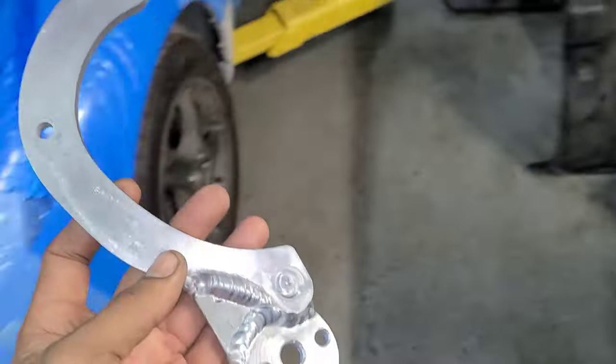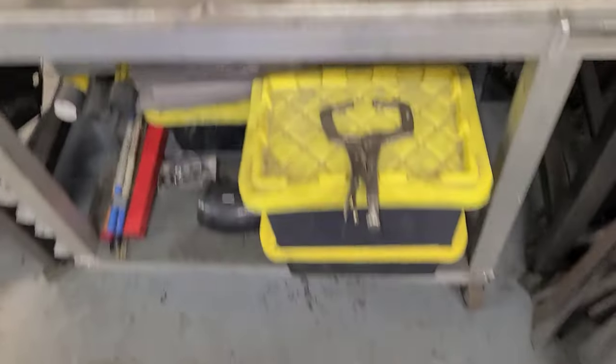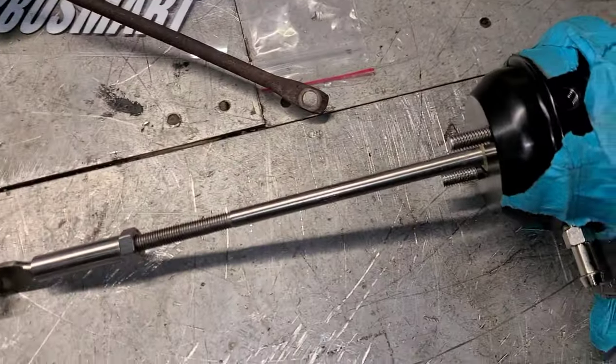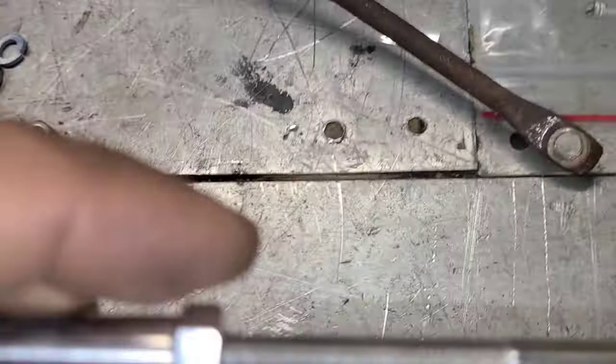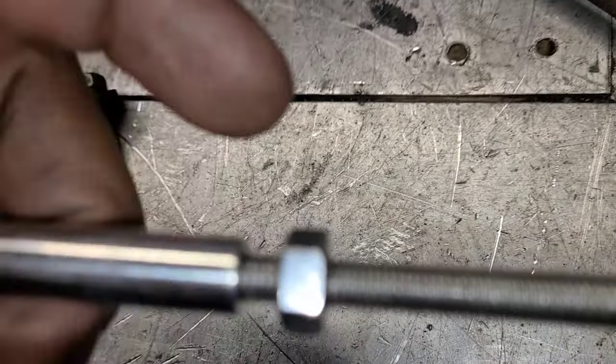We've built this nice little bracket that's gonna mount on here. We need to put this in there first. This unscrews so you can preload your wastegate if you'd like to.